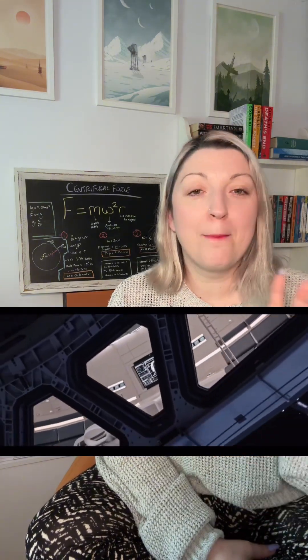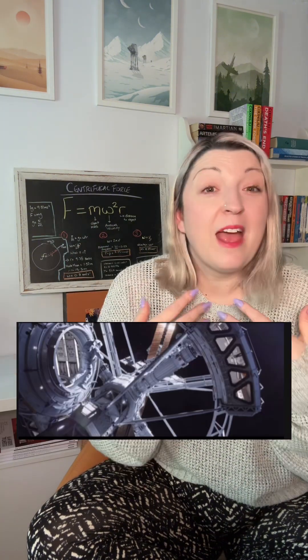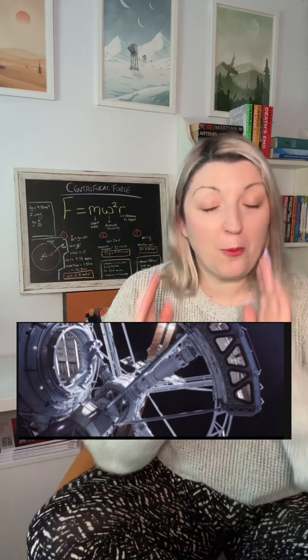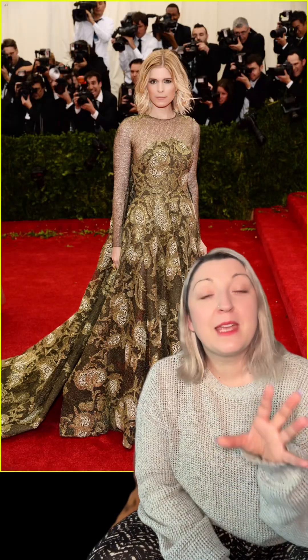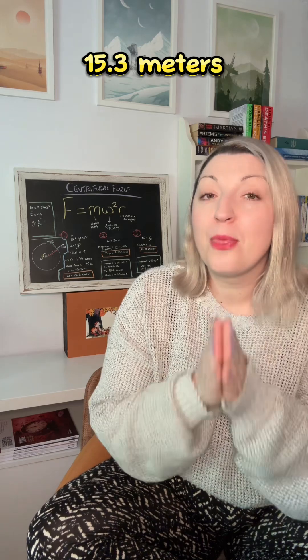We don't know the radius, but looking at the movie we can figure it out. In the scene where Beck is doing the EVA and Beth Johansson is rotating around the habitat module watching him, we can clearly see Beth standing in the module and we can see the central axis. All we need to figure out is how many Beth Johanssons make up the radius of the centrifuge — and it works out to 9.75 Beth Johanssons. Since Kate Mara, the actress who plays Beth Johansson, is 1.57 meters tall, the radius of the centrifuge is around 15.3 meters.